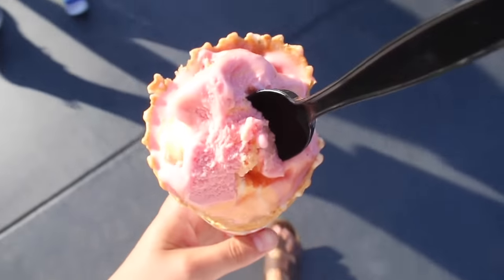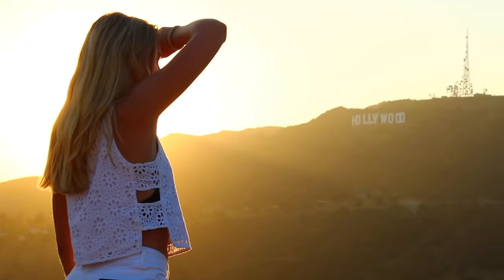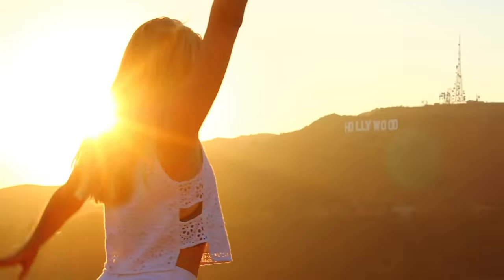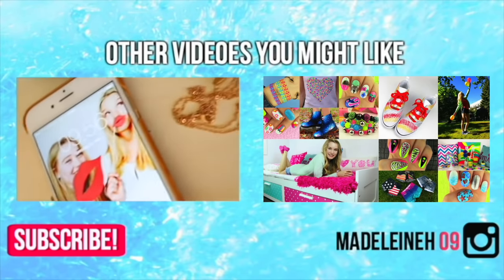That's it for today's video, guys. I hope you enjoyed it very much. If you did, remember to give this video a thumbs up and subscribe to my channel. Happy summer, everyone! Check out Sarah Beautycorn's video in the info box right now because it is amazing. Bye, and happy summer!